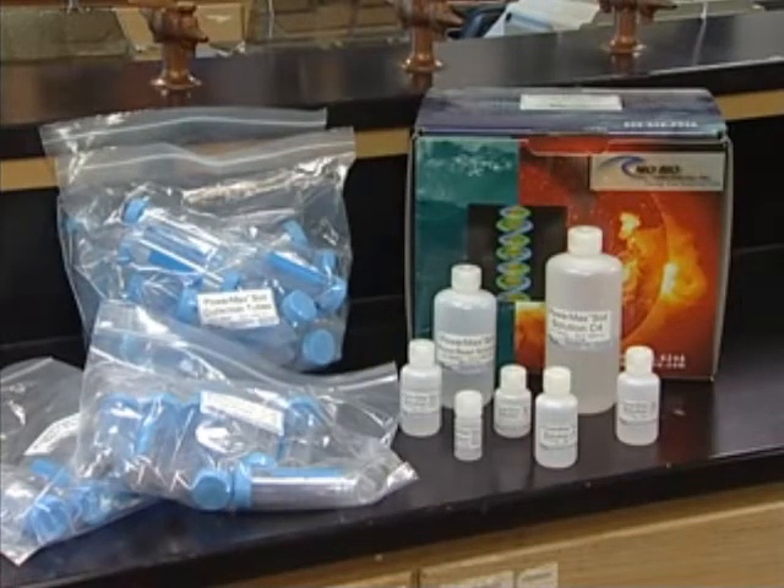For this video, we will be using a MOBIO PowerMax Soil DNA Isolation Kit, which is similar to MOBIO's other available kits, but specially made for large-scale extraction from soil samples.